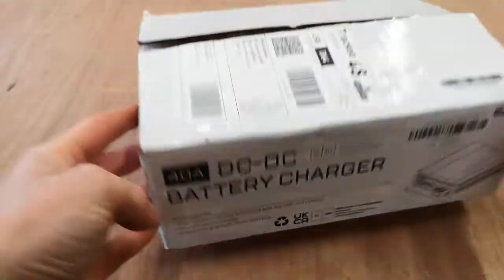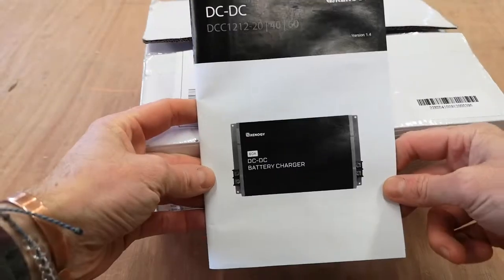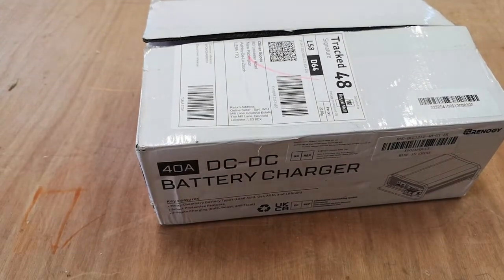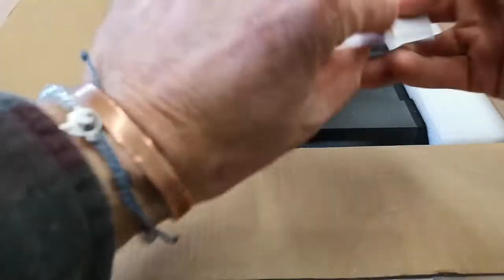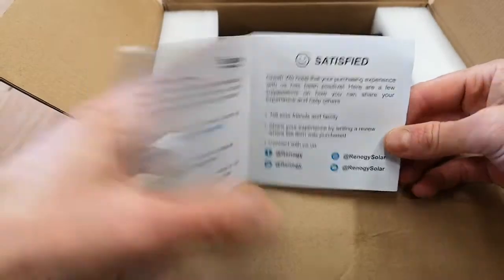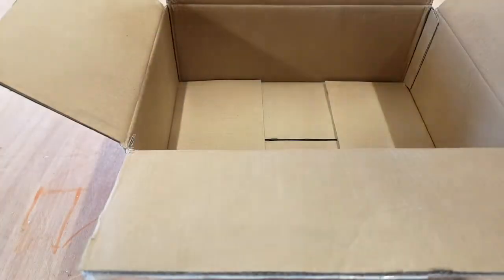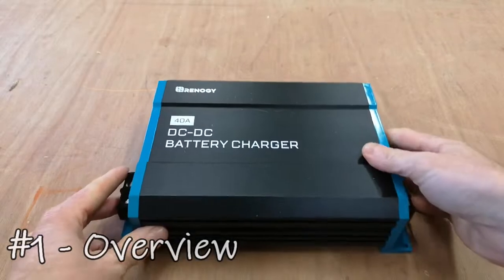So like I said, I've already opened this and got the instruction manual out — I gave it a bit of a quick read before doing the video. So let's have a look inside. You get a satisfied customer card, which is nice, and some stickers as well, but let's get the main unit out.